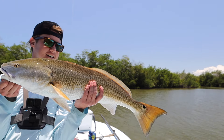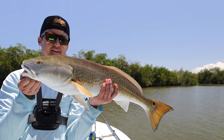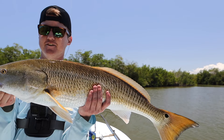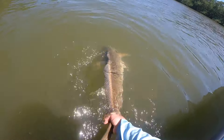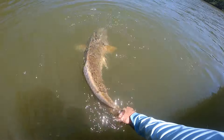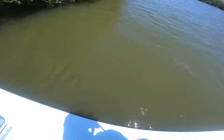So this is my first 30-inch redfish. Going to get her back in the water, get a good release on her. She is kicking and drumming. Off she goes.